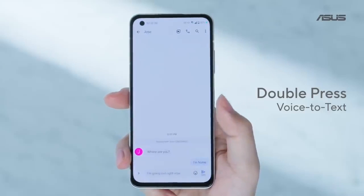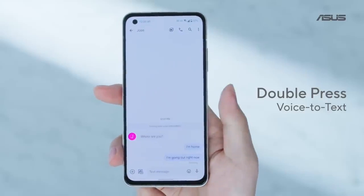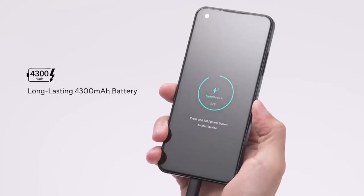They take some notes or send a message when you're busy, for example. And you can long press to trigger additional actions.